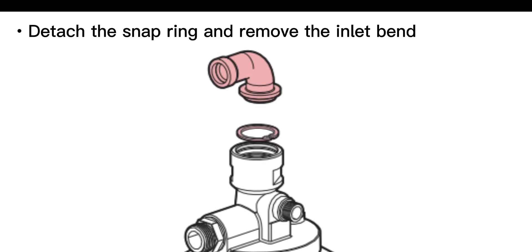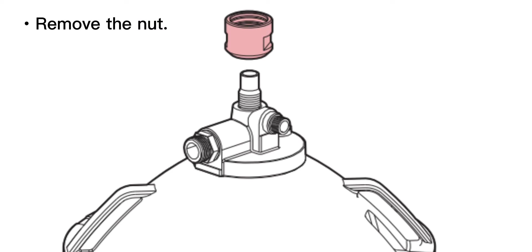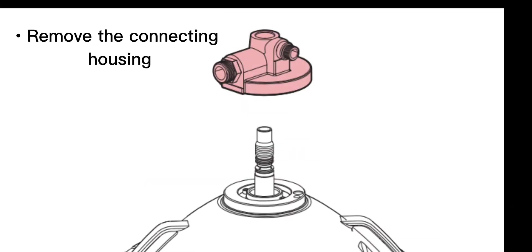Detach the snap ring and remove the inlet bend. Remove the nut, then remove the connecting housing.